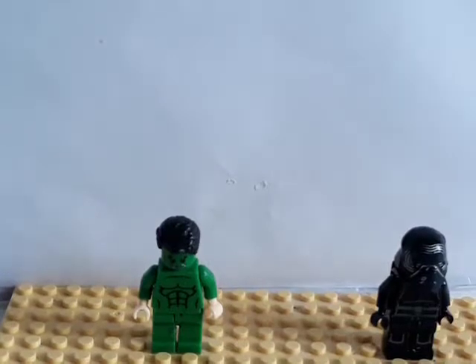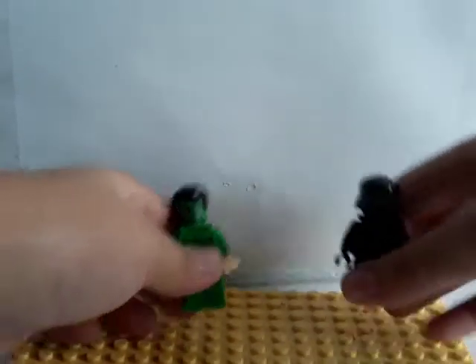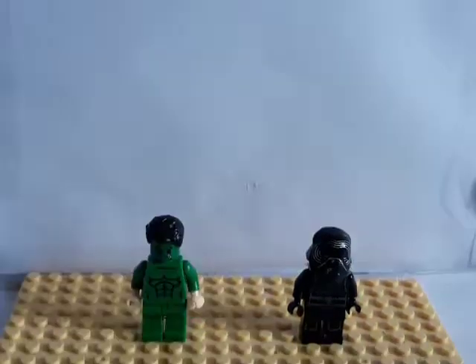Hi everyone, it's Sam here. Today I'm gonna show you how to make your Lego figure fly without special effects. I have these two figures over here: Kylo Ren from Star Wars and Hulk from the Avengers.